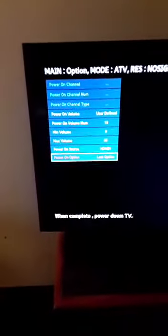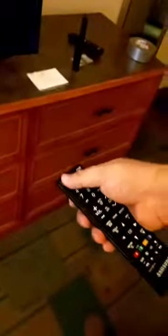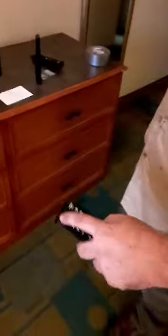Everything's done and set in stone. Power down by hitting the power button — it should power down now. Don't hook the data cable back up just yet. Power back on from the remote, and it should go from TV analog straight to the HDMI source. Now we're hooked onto that.